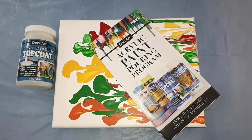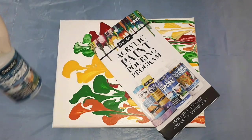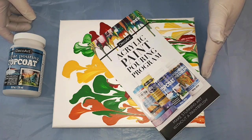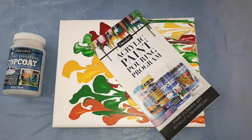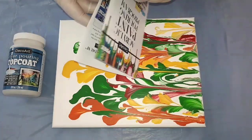Hey everybody, in this video we are going to use DecoArt's new clear pouring top coat. This is going to be used on canvases that I have already used DecoArt's new pouring medium with their Americana paints. This is an eight by ten inch canvas, so we will see how much of the top coat we use to get a full coverage.